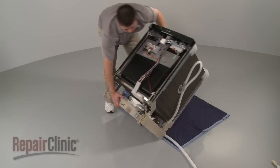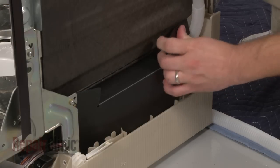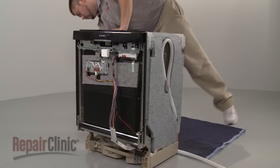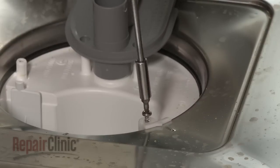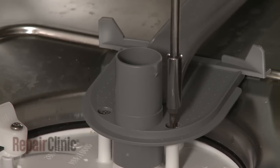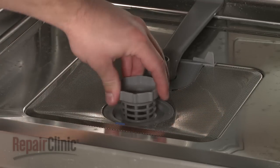Now carefully lift the dishwasher to its upright position. Realign the side cover and replace the insulation blanket. Reposition the sump supports and secure them with the screws. Reinstall the lower wash arm support screws. Replace the fine filter. Replace the filter basket in the sump by rotating it clockwise to lock it into place.